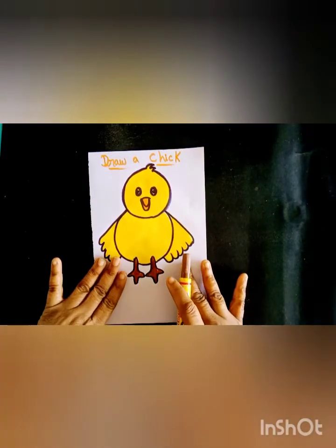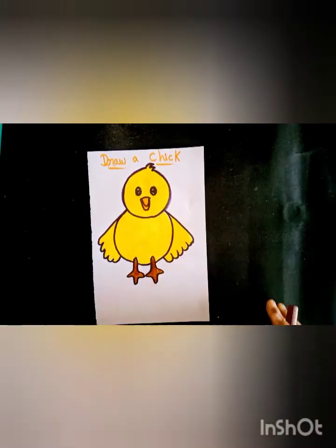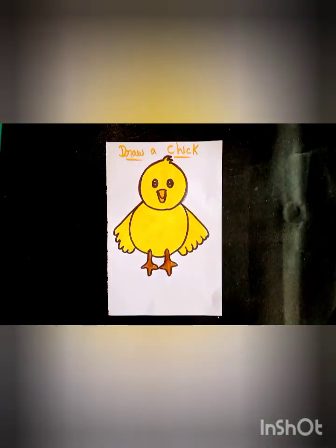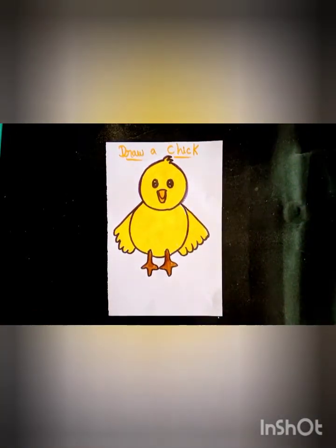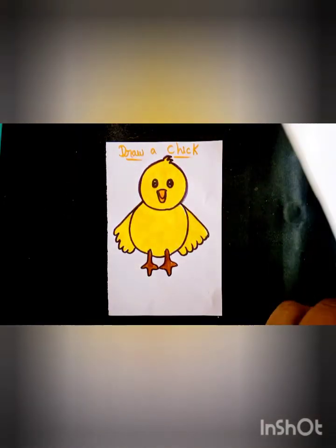And this drawing is done. Okay children, like this. This is a very easy and very simple drawing, like this.